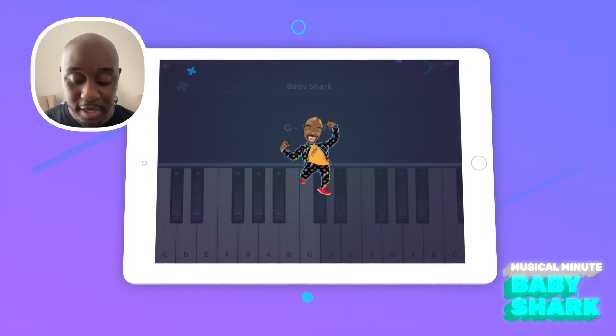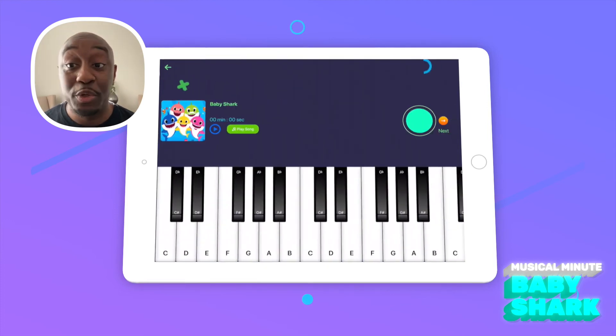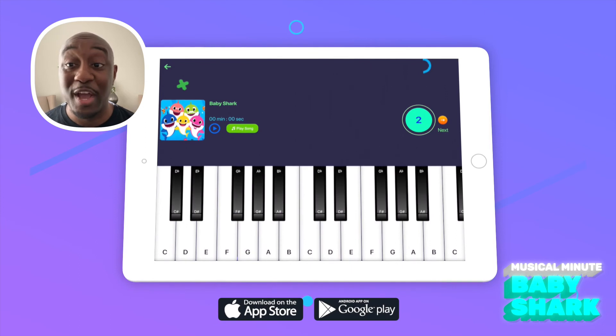Great job everyone! Now that you have the notes, you can play the song on the piano. Make sure you download Make Music Count today so that you can play along as well. Here we go.